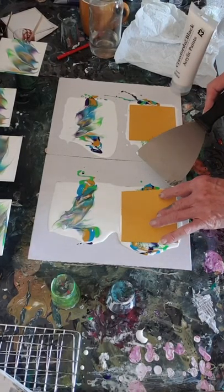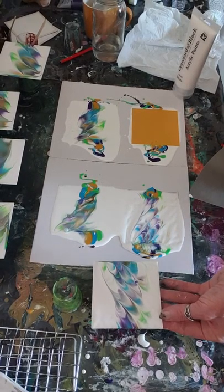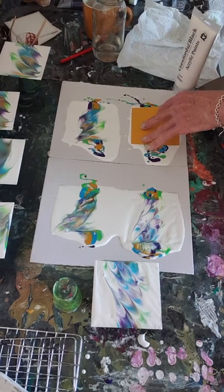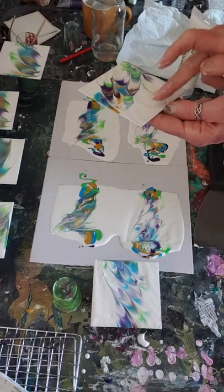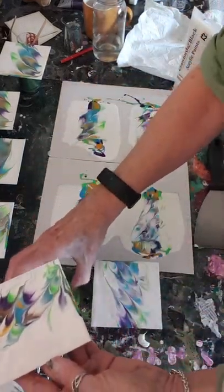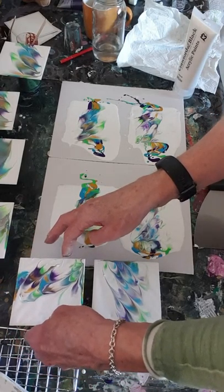This one - oh yeah, sweet! And this one - oh, that one's a bit messy. I've taken the white off of that one. They're quite cool.